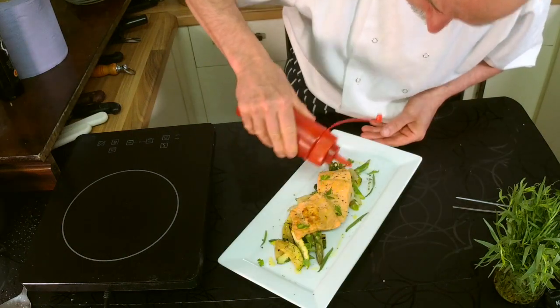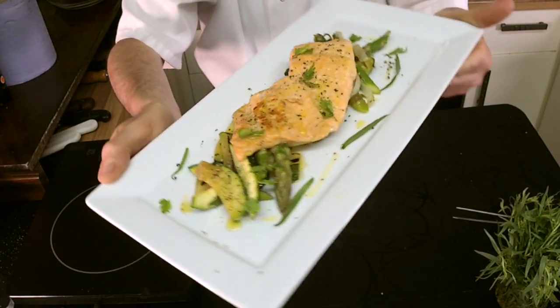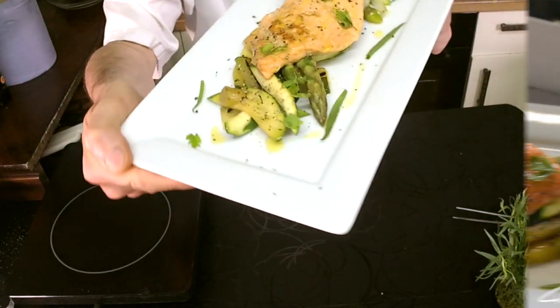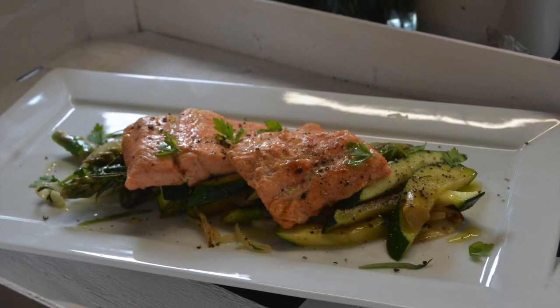And then you have this beautiful, fresh pan-fried trout with Mediterranean vegetables. Hi my friend, Giuseppe Manzoli here. Thanks for watching and don't forget to subscribe.